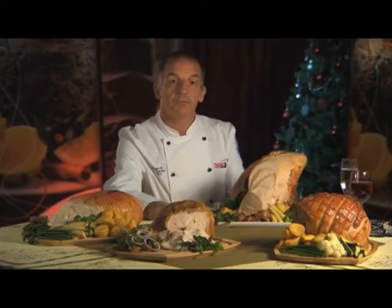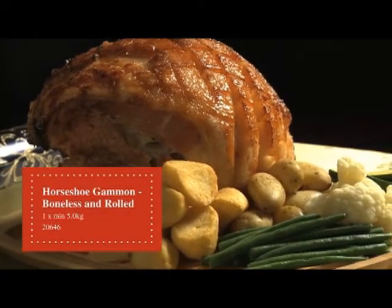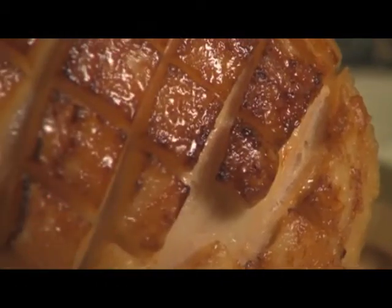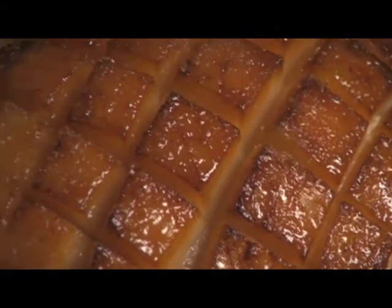The last joint on the table is the horseshoe gammon. This is a fantastic alternative to the festive turkey. The customer has to cook it — it comes to them raw — so they have the option of either honey glazing it, or studding it with cloves in a traditional manner.